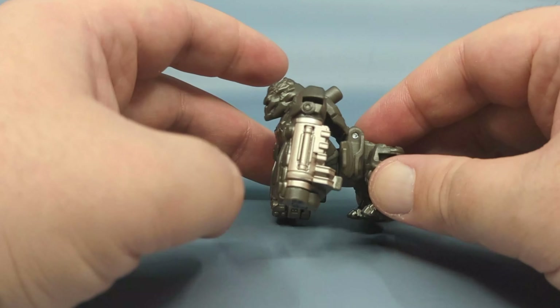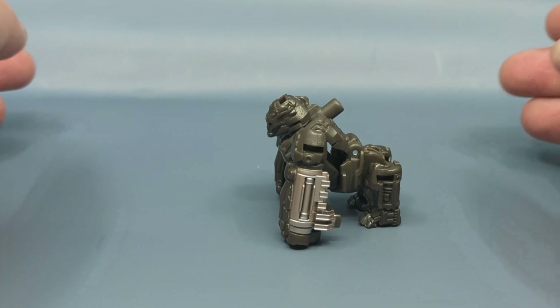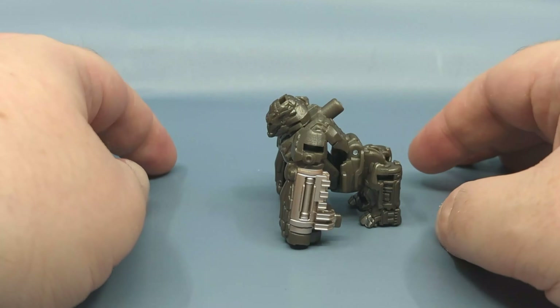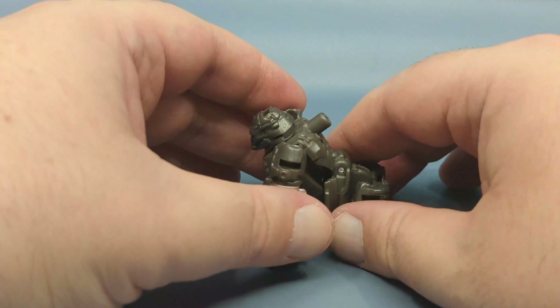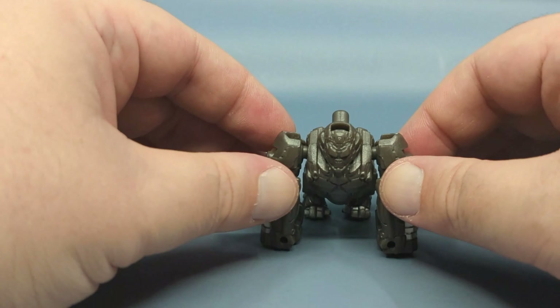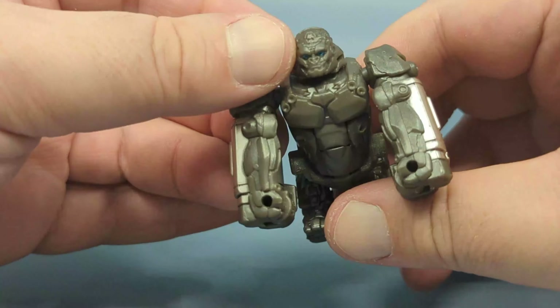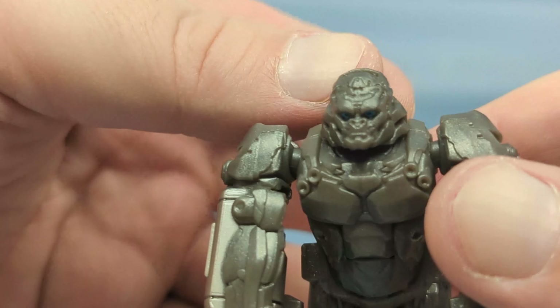As of this filming, somebody did start finding these at Target, so that's a good thing. What's really cool about this figure is not only can you pose it on all fours like a traditional silverback gorilla, they were able to work the proper back curvature in instead of just having a flat back. There's also enough play in the head that you can angle it up so Optimus Primal is looking forward.